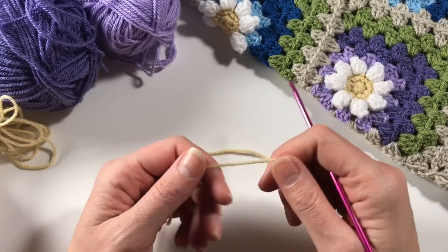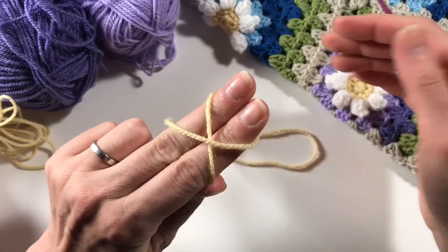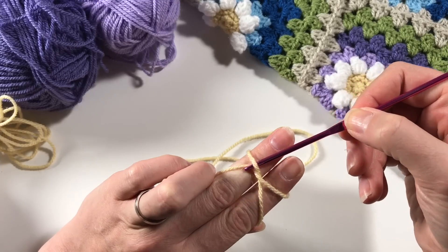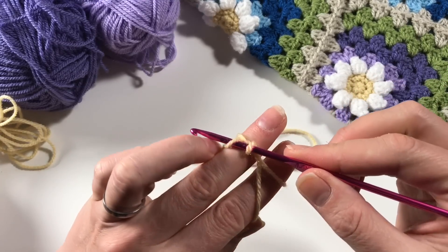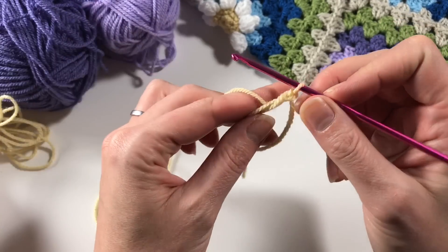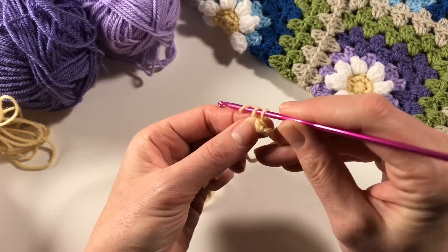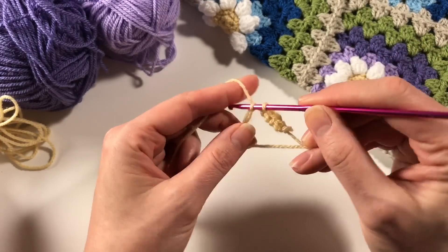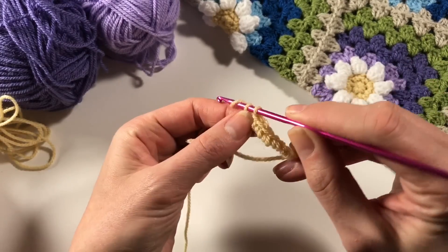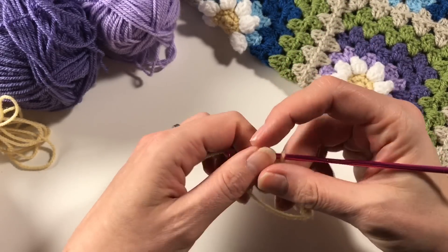Let's get started on our daisy. First of all we need the yellow - the buttermilk - and we are going to do a magic circle. I do that by crossing it over my fingers like so, then I go under this one, pick up the back one and bring it through, then go back to the back one and do a chain. I take it off my fingers and that is my magic circle. I am going to do eight single crochets in there - single crochets in US terms, or double crochets in UK terms.